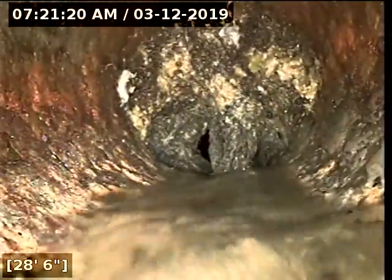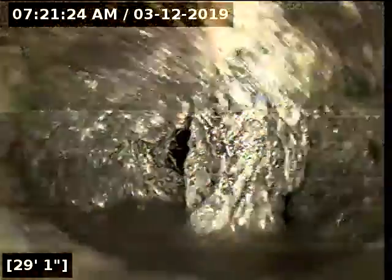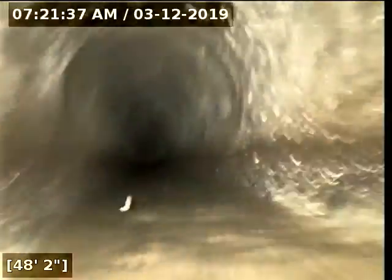Right there — that is a very significant root intrusion. I'm going to try to pass through it. There are more roots. I'm going to go all the way to the city main to see how far this is — probably definitely on property. There it is at 57 feet.